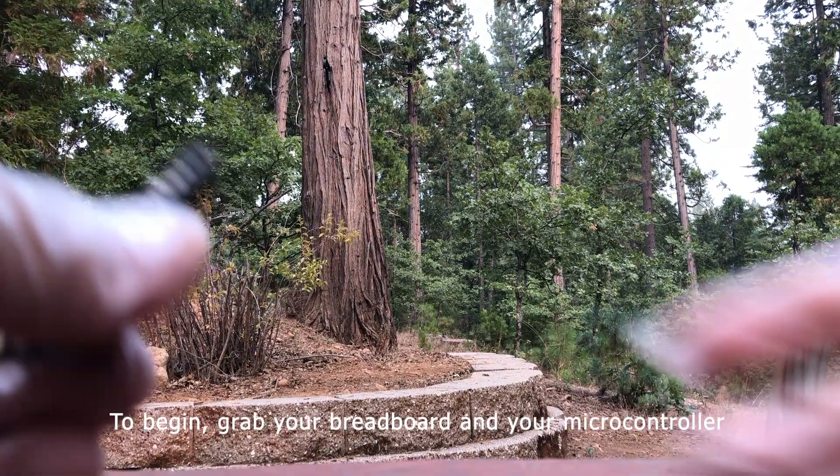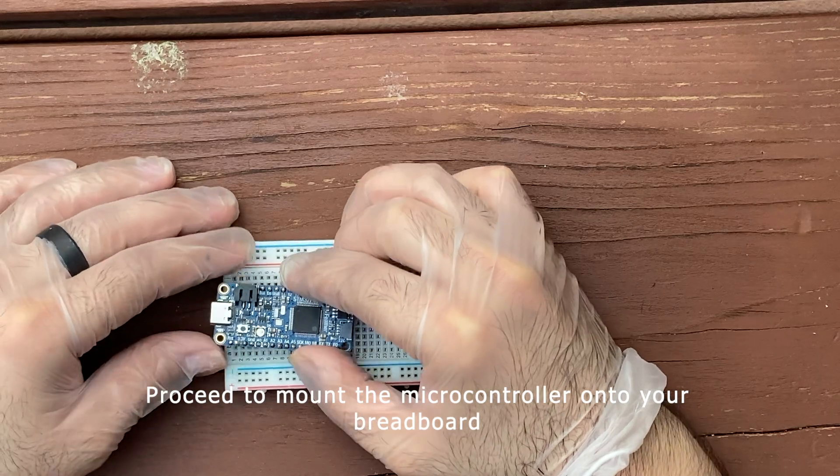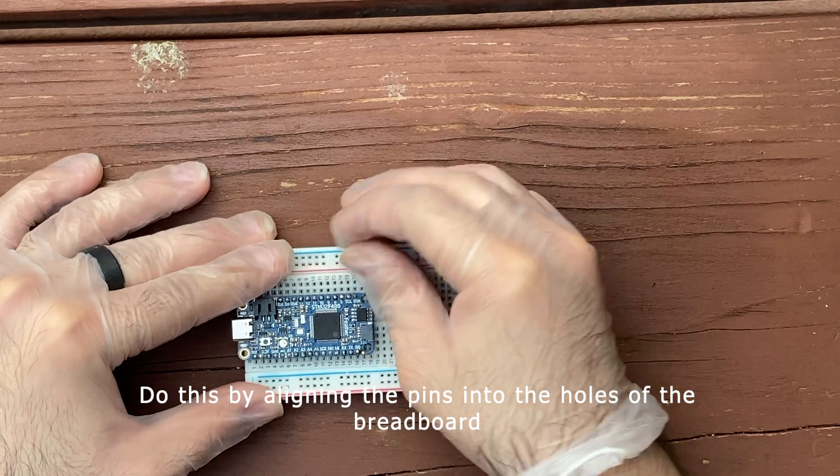To begin, grab your breadboard and your microcontroller. Proceed to mount your microcontroller onto your breadboard by aligning the pins into the holes of the breadboard.